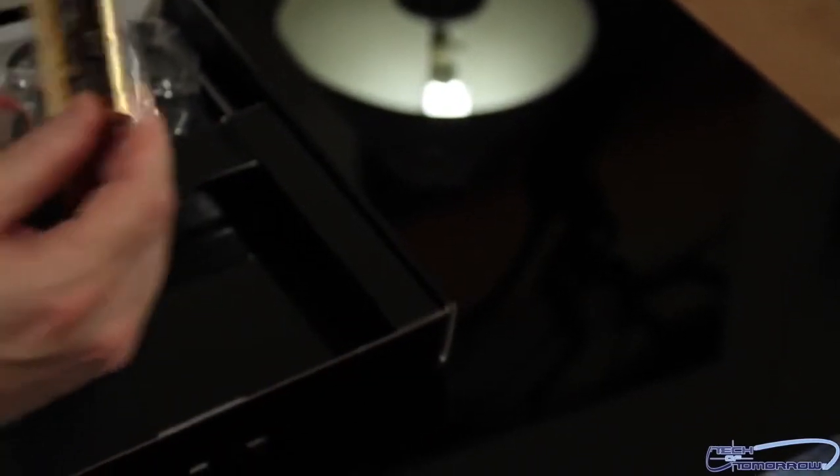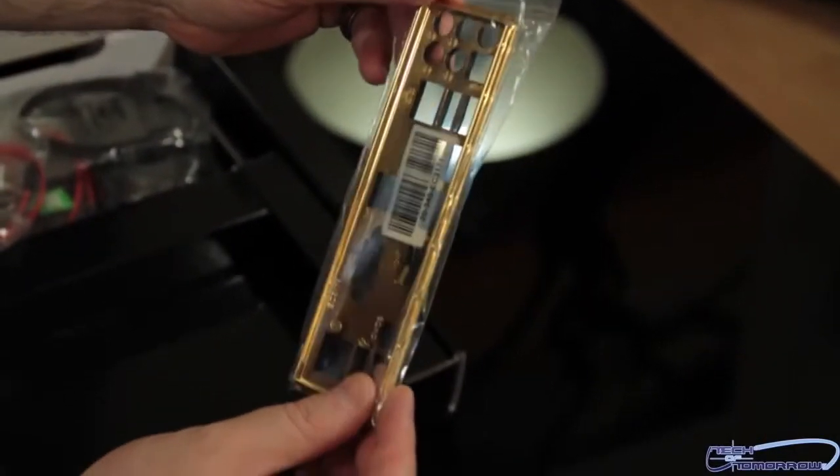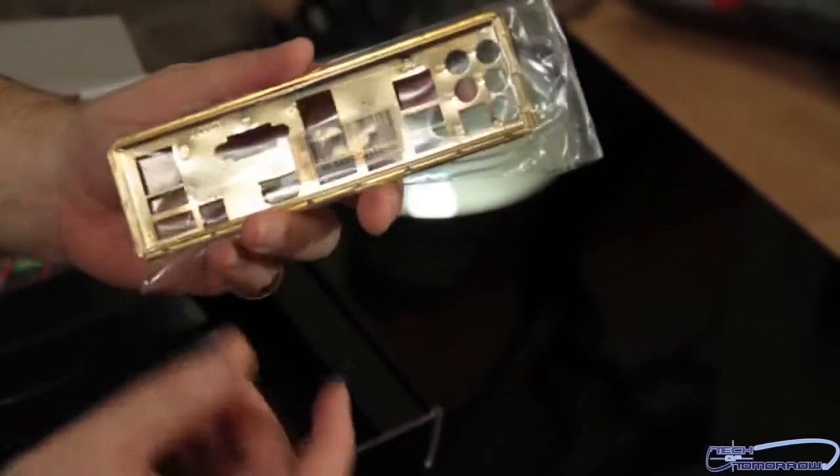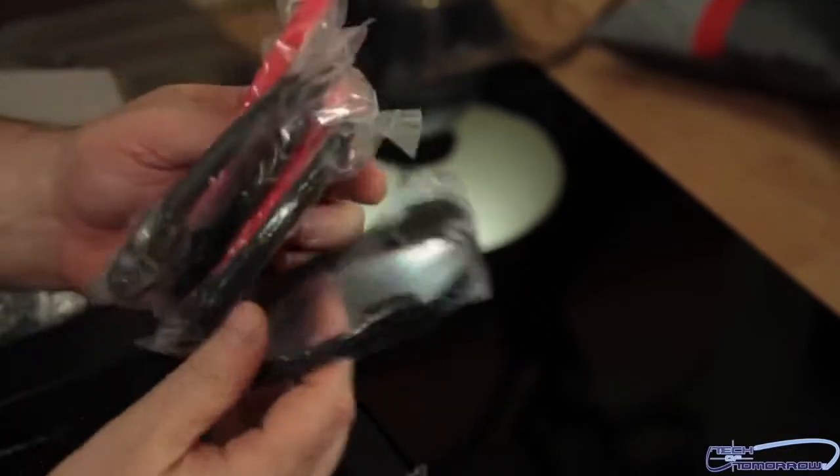Then we'll go ahead and take a look at the rear I/O shield — it's also shiny and gold. So even if you don't like the motherboard, you can just melt the thing down for parts and take it over to the gold guys. So there's that. We got one, two, three, four, five, six SATA cables.